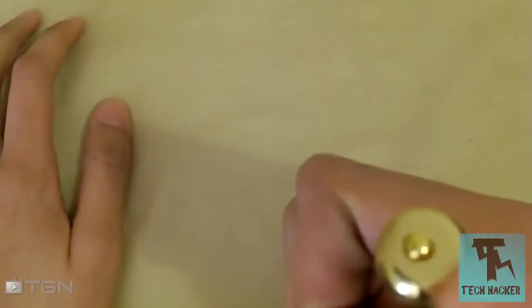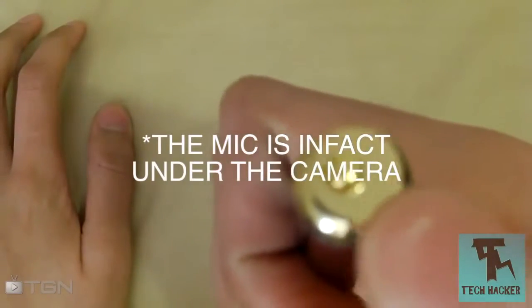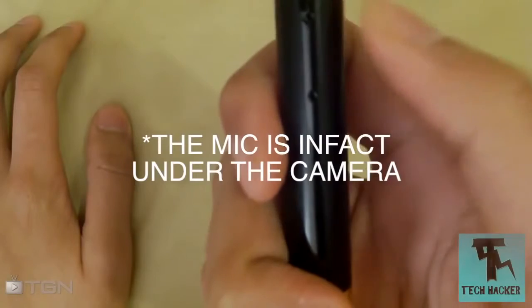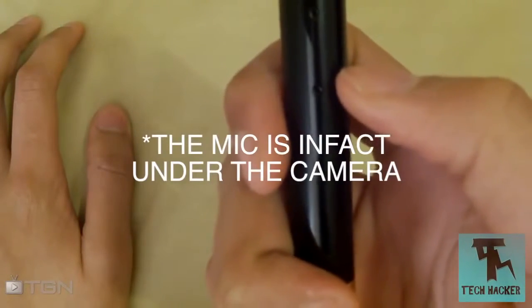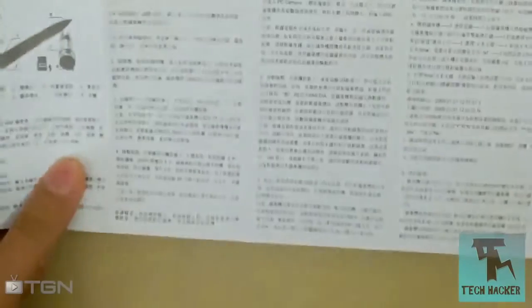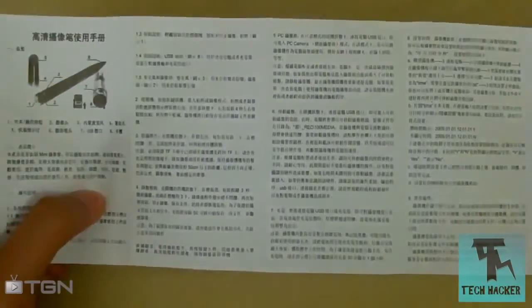Hidden at the top you find a button, which can easily be mistaken for the pen button. When you reverse it, you will also find a reset button and an indicator light, as well as a microphone where the reset button is.